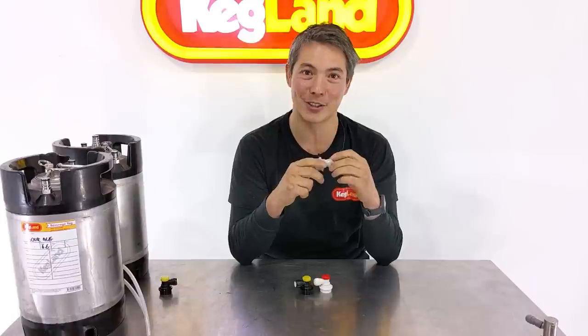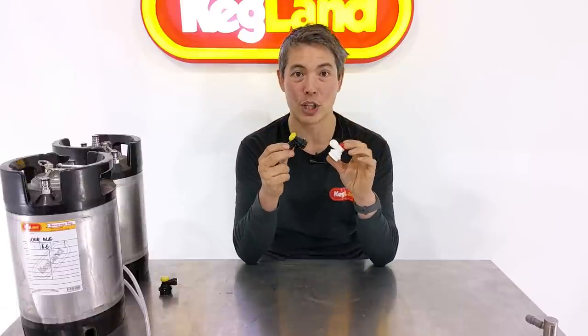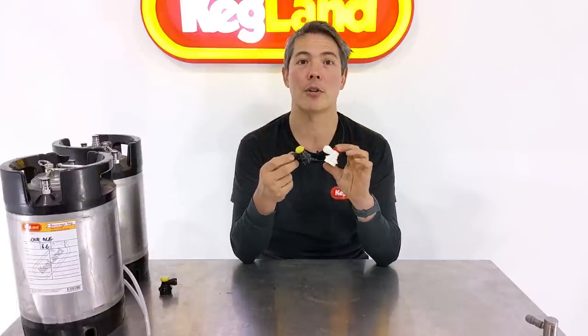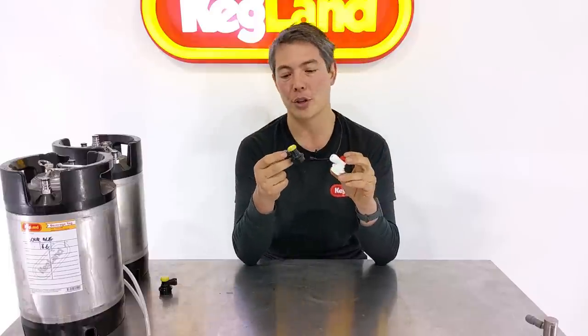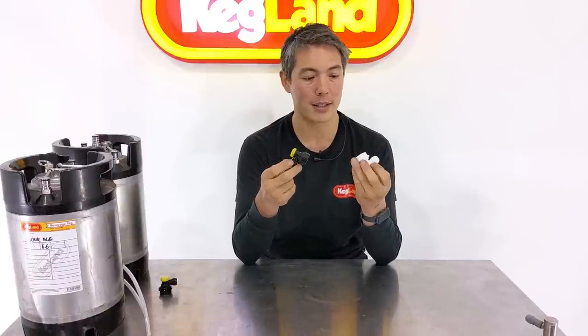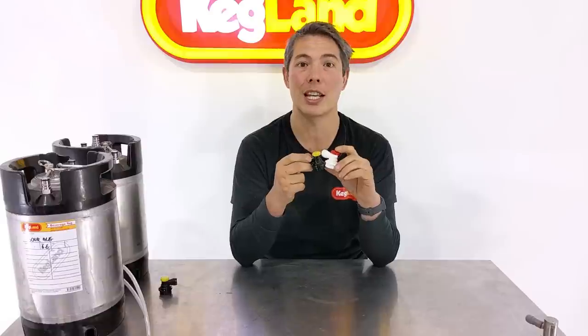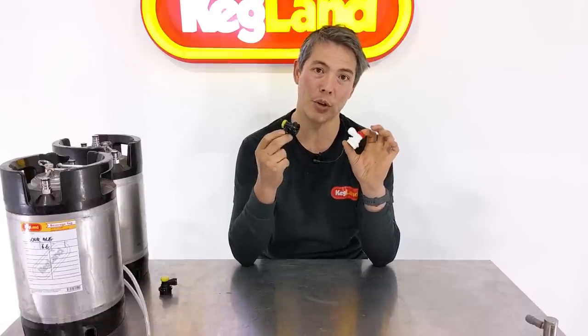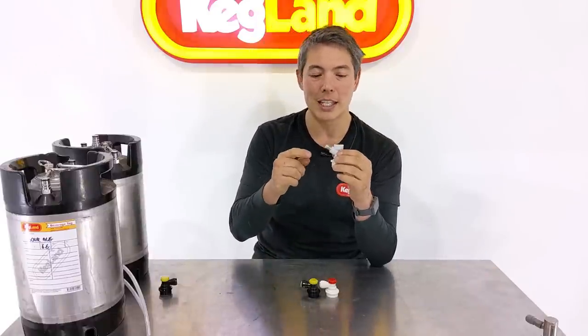Our plastic ball lock disconnects are made out of polyketone, an engineering plastic we're starting to implement across a lot of what we're making because it's such a great plastic. It's autoclavable, making these entire disconnects autoclavable. It also means you've got very good toughness, robustness, and very high tolerances. It has extremely good chemical resistance — you can put these into caustic, phosphoric acid, acetic acid — essentially the whole range of chemicals you're going to see anywhere in the beverage industry.